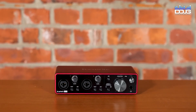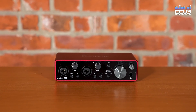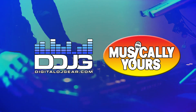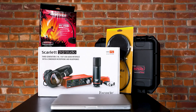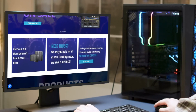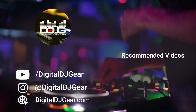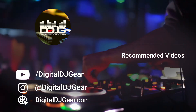Now you know all of the functions of your Scarlett 2i2 audio interface. The next video will discuss software downloads that will help you enable your audio recording. We hope you enjoyed this video from Digital DJ Gear and Musical.ly Yours. Be sure to check out the rest of our content series on recording with Focusrite Scarlett interfaces. For all your pro audio, DJ, lighting and recording needs, check us out at digitaldjgear.com. If this video helped you, hit the like button, leave a comment and subscribe to our YouTube channel. Check out these other videos we think you'll like from us at Digital DJ Gear.